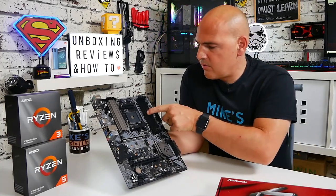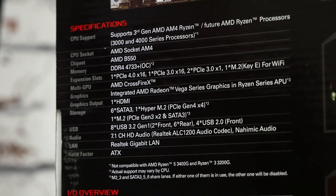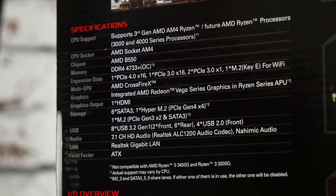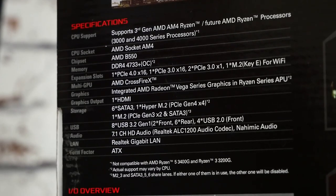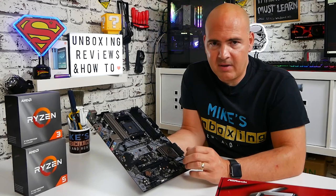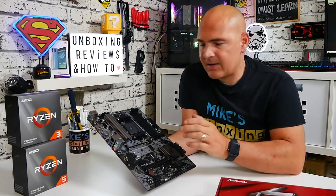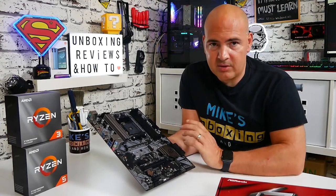Moving across, we've got four slots for RAM and this actually supports up to DDR4 4733MHz, which is pretty insane for a B550 board — especially a budget board. Most people building a system are likely to go with something like a Ryzen 3 3100 or Ryzen 5 3600 and DDR4 3600MHz RAM, which is going to be the sweet spot. But as processors evolve we'll be able to use faster RAM, which is excellent news.